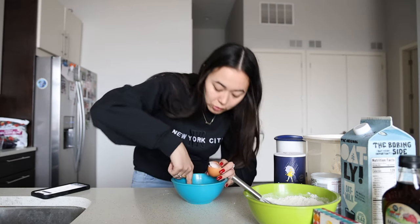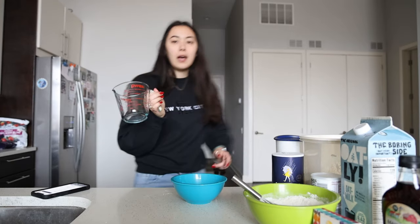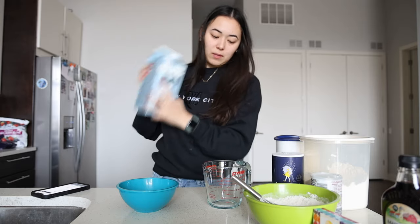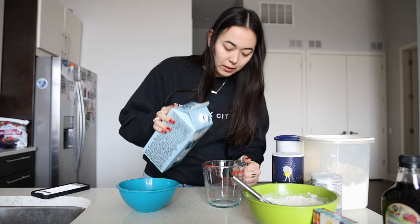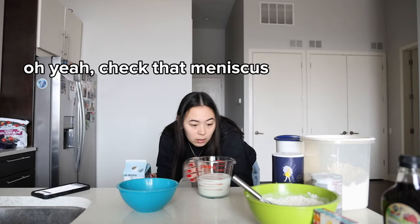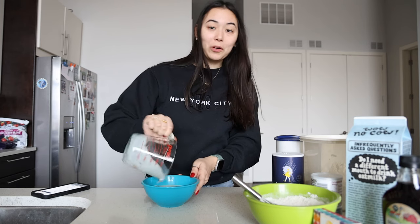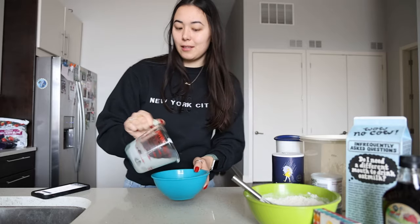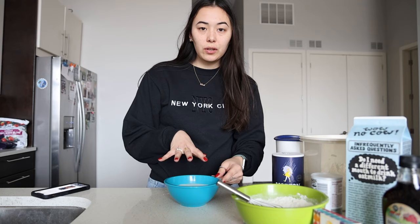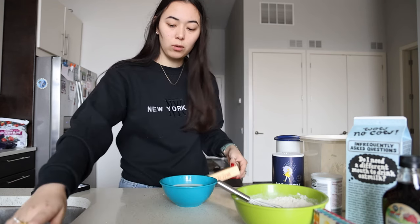We lost a little shell. And then we need one cup of milk. I'm using oat milk because me and dairy don't get along. You're going to get fluffier pancakes if you use cow's milk though. We're going to combine this with our egg. While I stir in my egg and milk, we're going to melt half a tablespoon of butter while we wait.